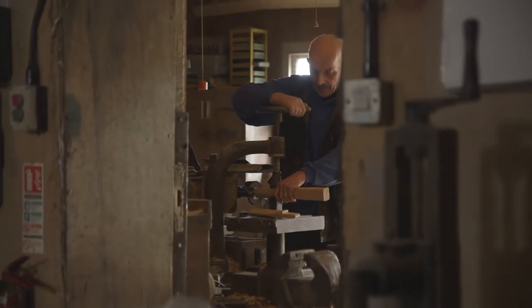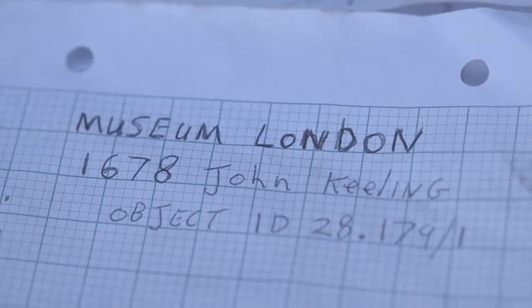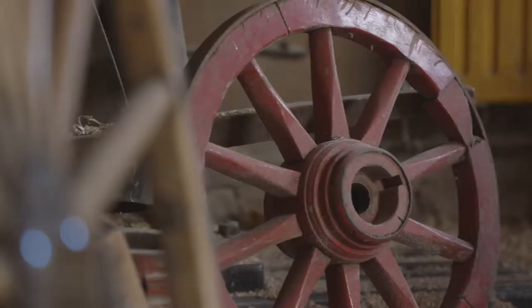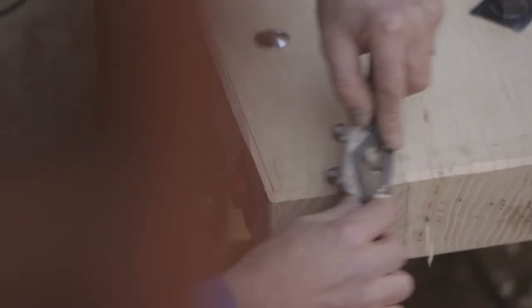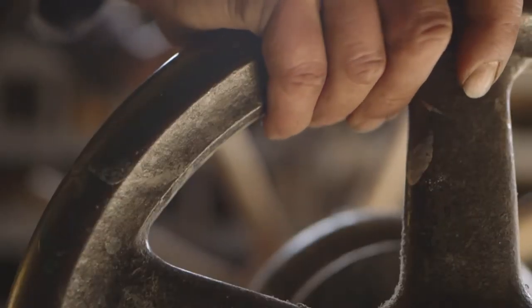We were contacted by the Museum of London to ask whether we could undertake the rebuilding of the fire engine. This initially started with a set of photographs being supplied to us of the barrel, and from this we were able to ascertain an idea of what the design would have been like. Then it was a matter of manufacturing it, trying to use old techniques and following a design that we thought would have been appropriate for that time.